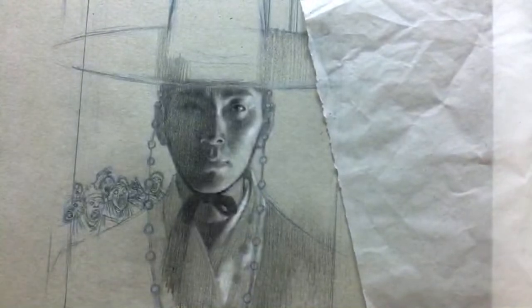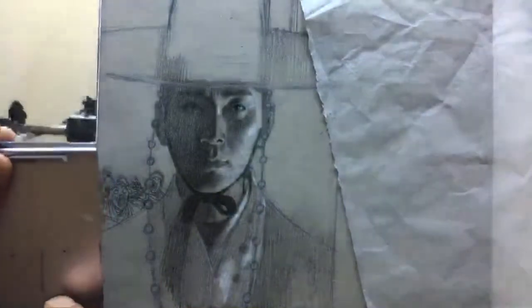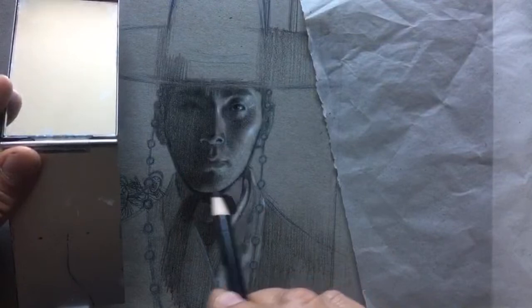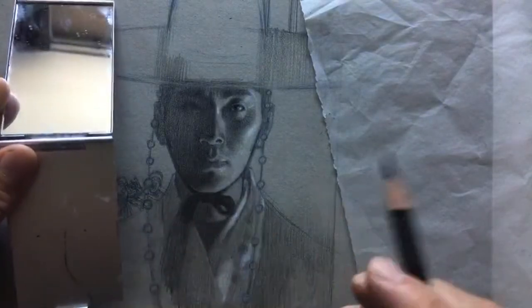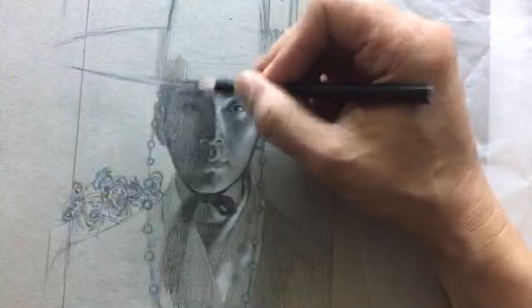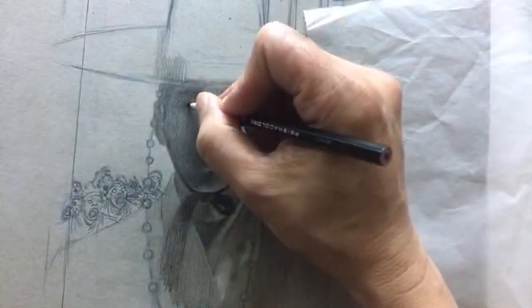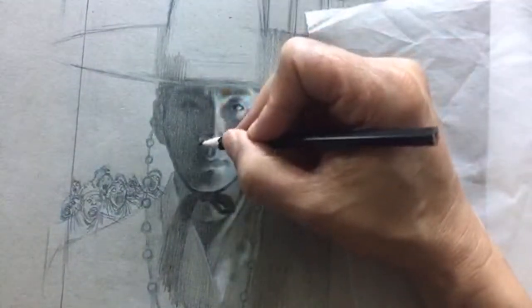Related to tip two — tip four is: use a mirror. This is a little pocket mirror. Earlier I put this drawing across the room about ten feet away and looked at it in reverse through the mirror. This is a common technique. Doing that helped me see that this value was way too bright and not flat enough, way too rendered. And that this eye was janky. So use a mirror to give yourself a fresh perspective.